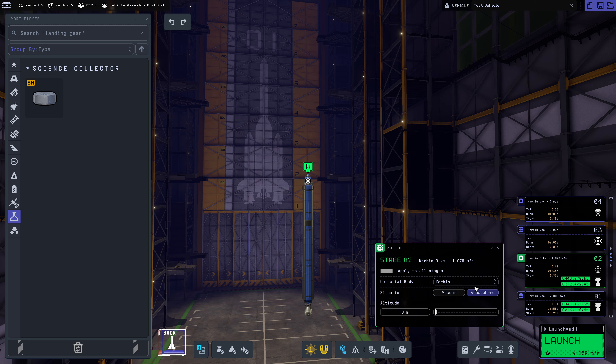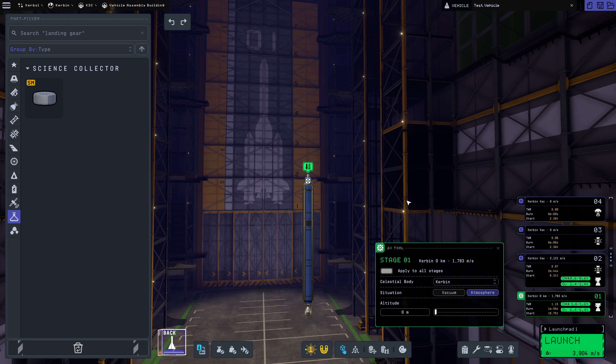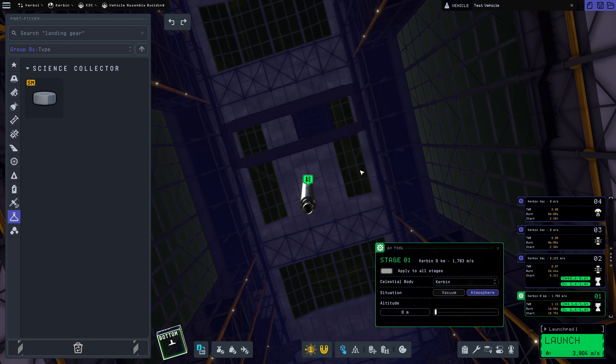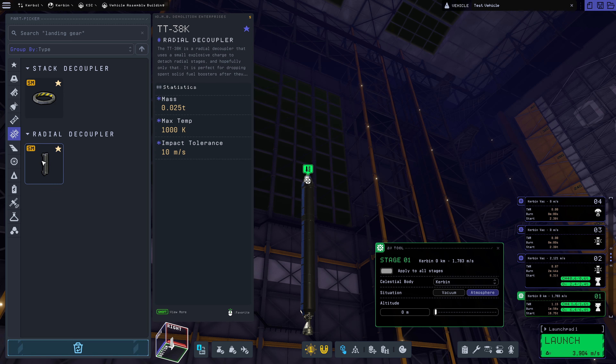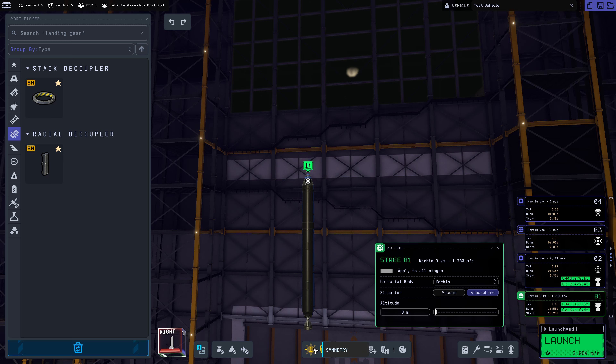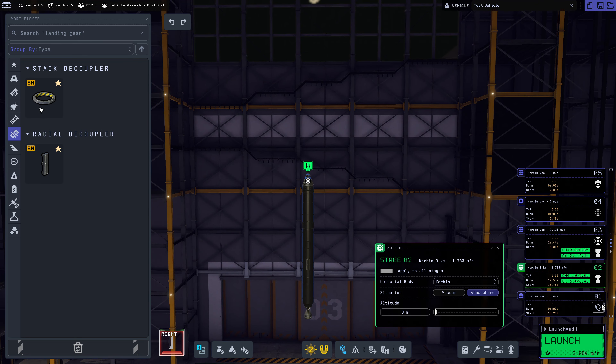This is going to be a vacuum stage — vacuum 2,121 meters per second. That's fine. This stage is going to be atmosphere. This is low thrust-to-weight right now, 1.15. That's why it needs to be heavy lift. So we are going to absolutely strap on a couple of side boosters here. I might just go for SRBs, since we don't have any ability to do any fuel flow. So that would be for the best.